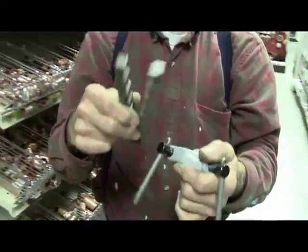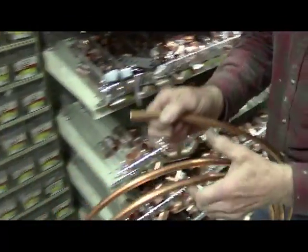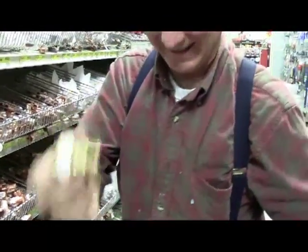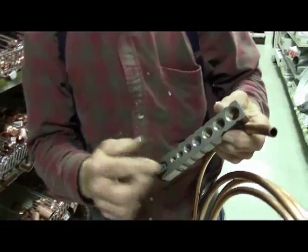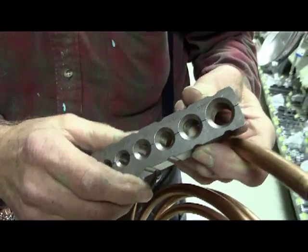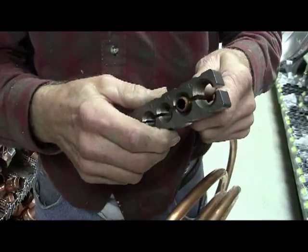Here's our flaring tool — we even have pipe. One side has the flared side, so you want to make sure you've got the right side sticking out. You go through here and find the right size, then you stick the pipe out just a hair above the tool — not much, just a little.